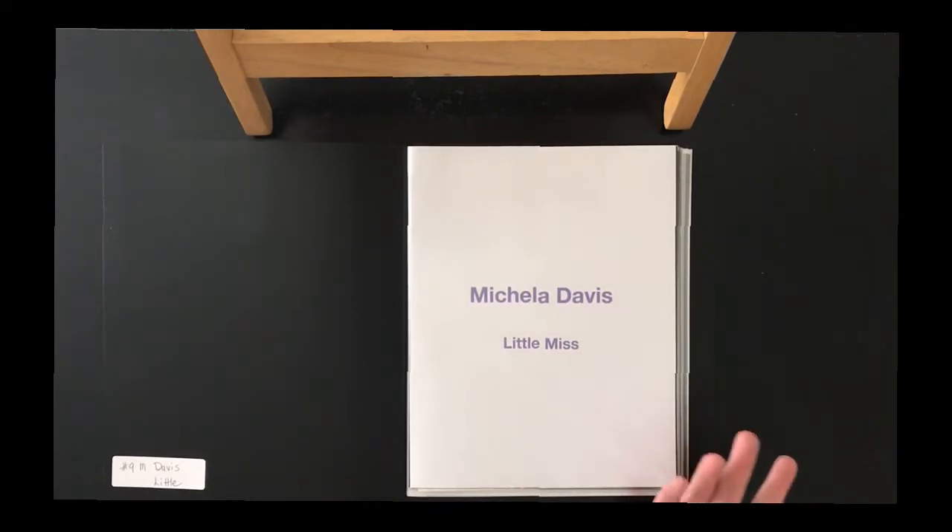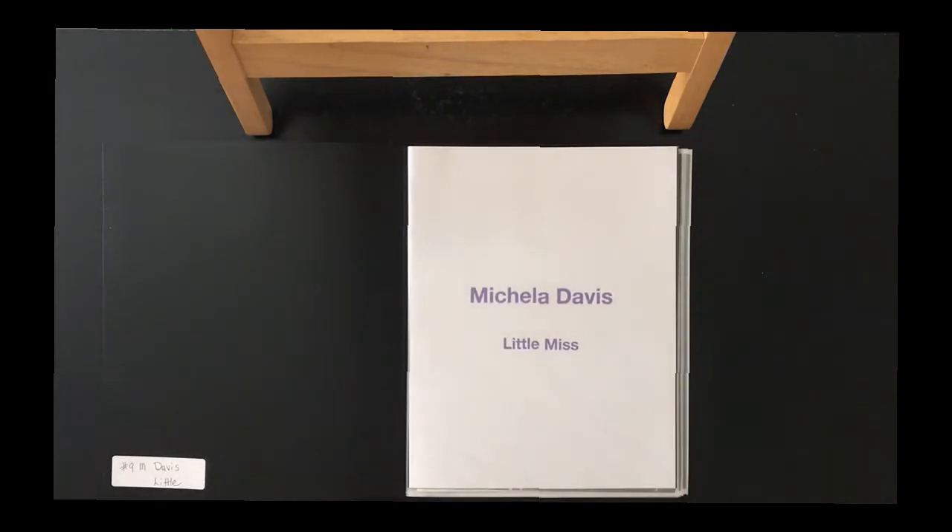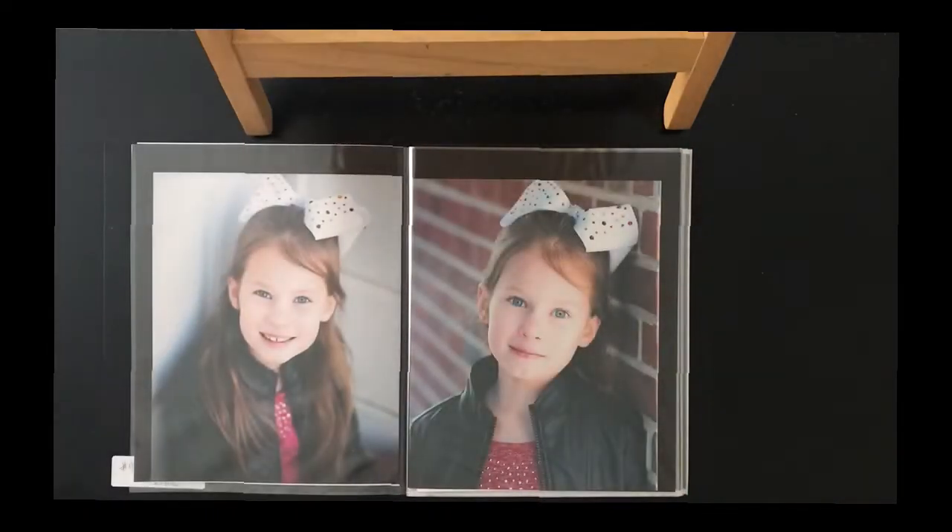When choosing pictures, I try to choose an equal amount of color shots and black and white shots. For portraits, I try to make the landscapes an odd number instead of an equal number. I also try to have an equal balance of headshots as well as full body or half body shots.